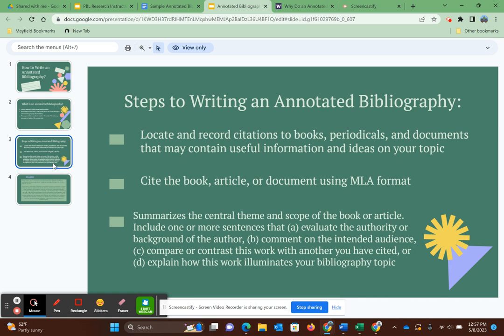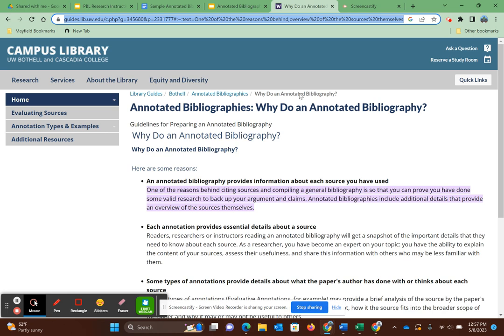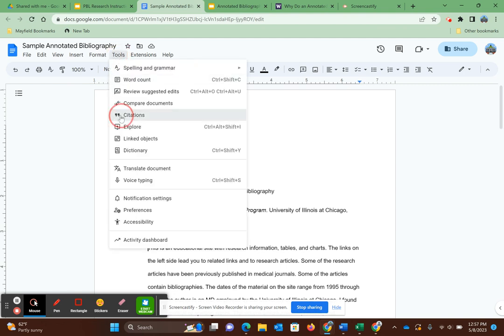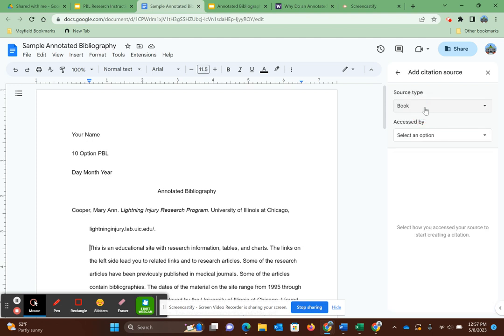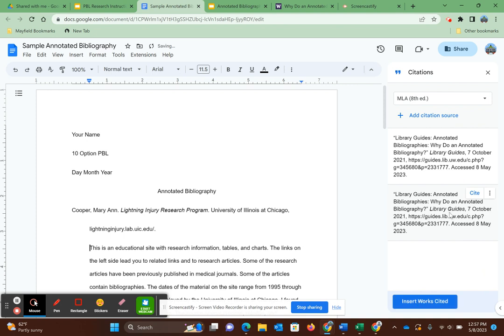The first step is doing an MLA citation of a source. You can use the citation tool on Google Docs. Find a reliable source — I know this one is reliable because it's from a college and backed up with real research and real experiments. Go to Google Docs, then Tools, Citations, make sure it's set to MLA, add a citation source, change the source type because the default is book, and most likely you are not getting this information from a book. Change it to website, copy and paste the URL, search, and continue. You could cite everything manually, but the tool does it for you. It also creates the in-text citation, so if you have any doubt that you'll cite it incorrectly, use the tool because it's right.